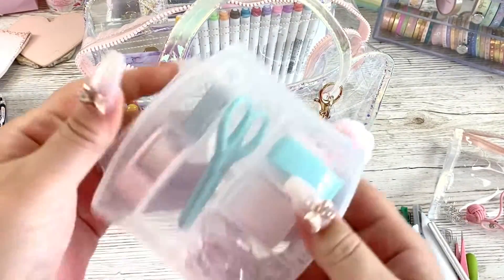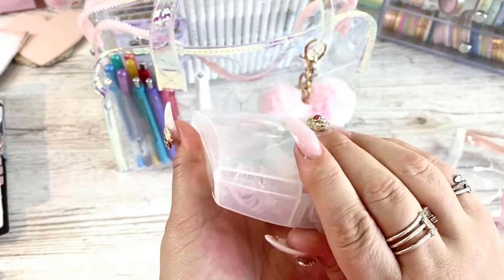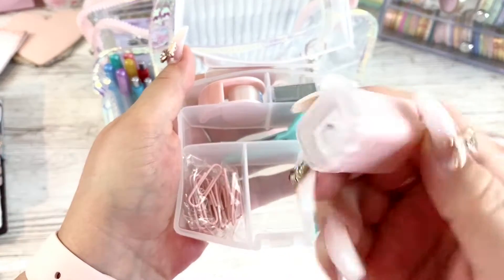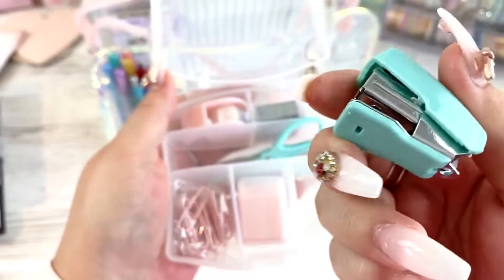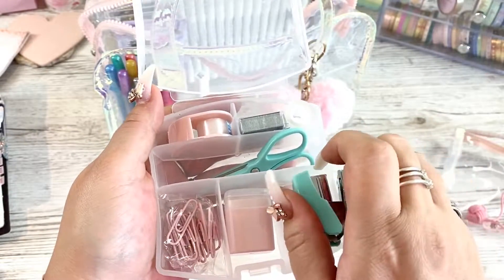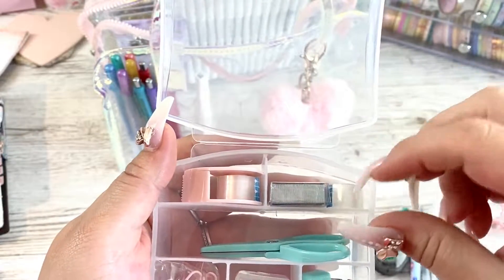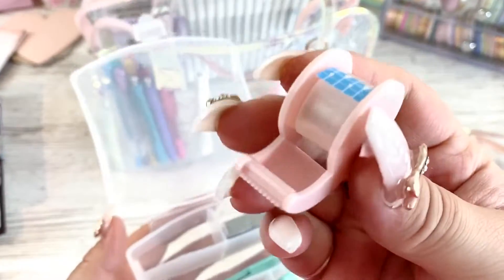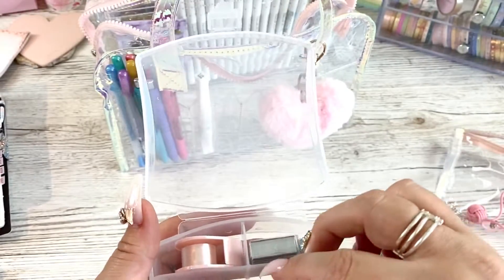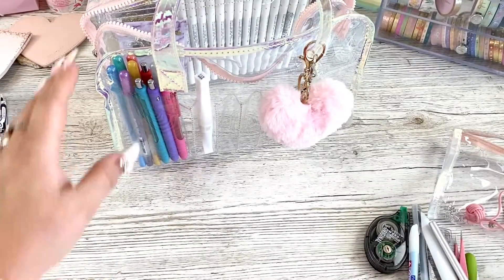I saw this really cute box at Primark and I just couldn't help but pick it up. It's just a little plastic box, but it's got little pink paper clips, a little tiny pencil sharpener, a little tiny stapler - I mean look how small that is - some of my nails alongside it. You've got your little staples in here, you've got some little spare sellotape, and you've got a teeny tiny sellotape holder and this little pair of scissors. I thought that was really, really cute, couldn't pass that up, and I just thought it looked nice in there.